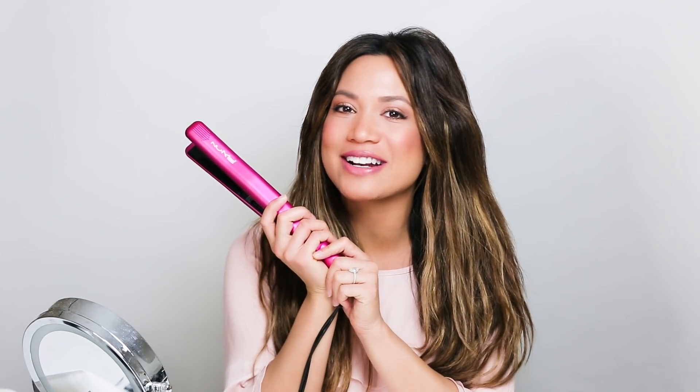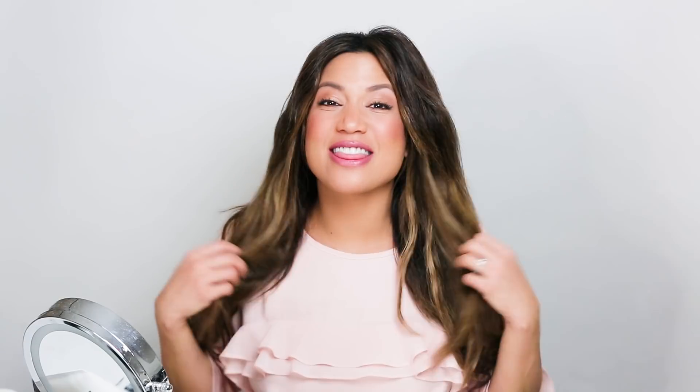Using my new NuMe Fashionista hair straightener, let's get started. This is how my hair dries naturally — it's super crazy, it doesn't have any curl pattern, it's not quite even wavy, it's just a mess and a frizzy situation. Lately I haven't been blow-drying my hair because I'm trying to use less heat on it, so I'm letting it air dry.